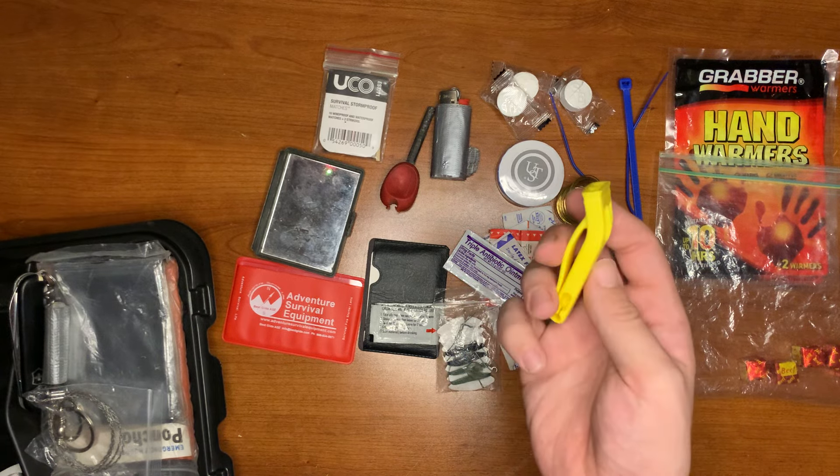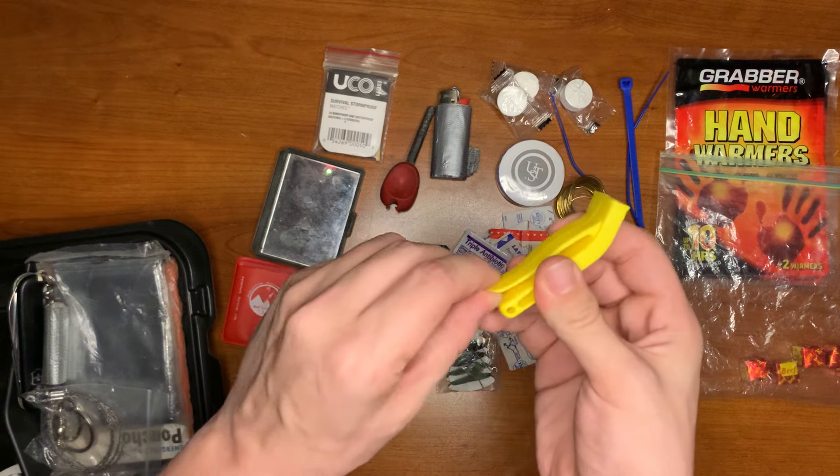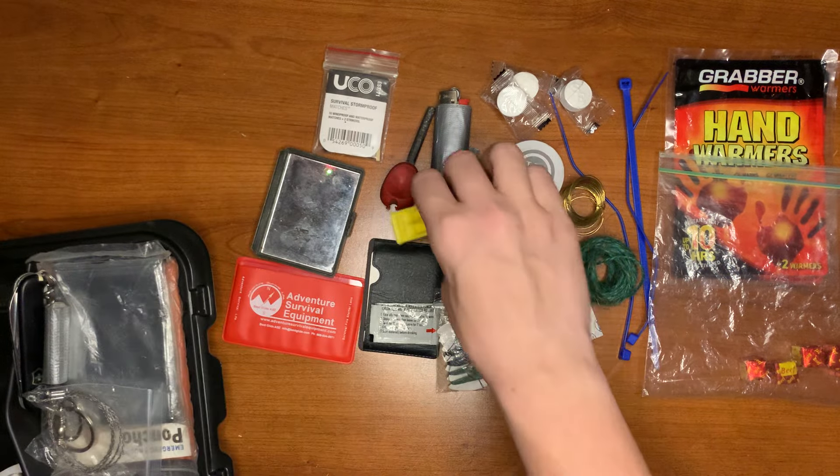Here we have an emergency signal whistle. It clips on so you can have it on your exterior if you really wanted to.